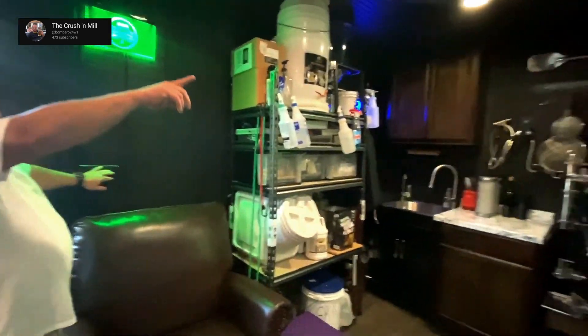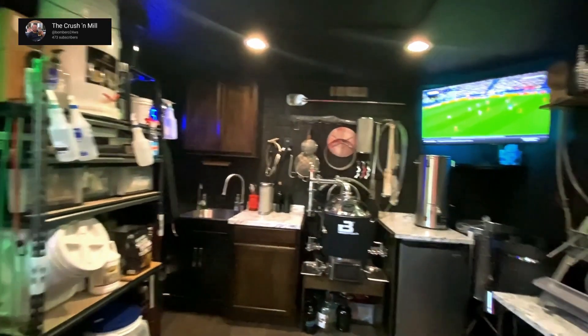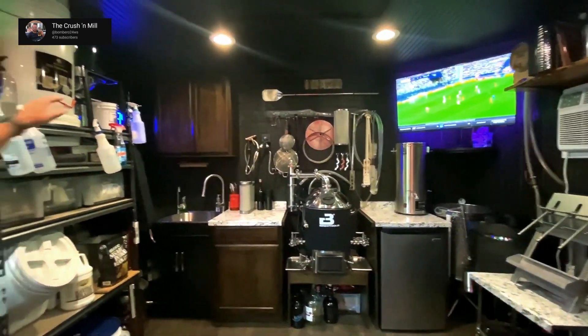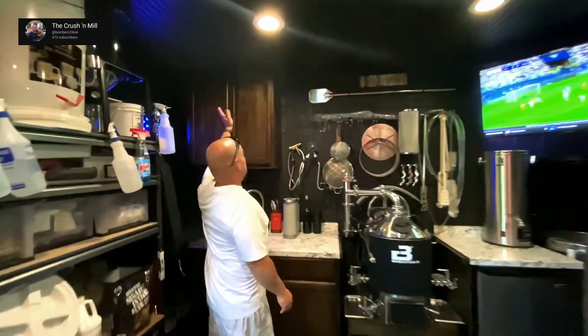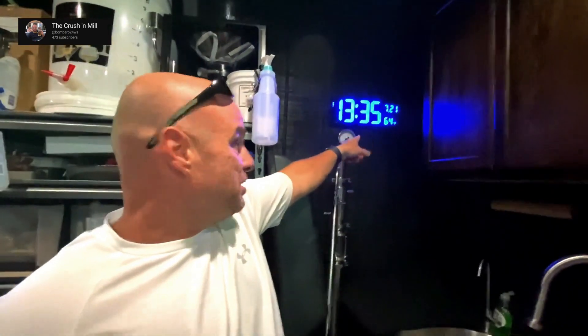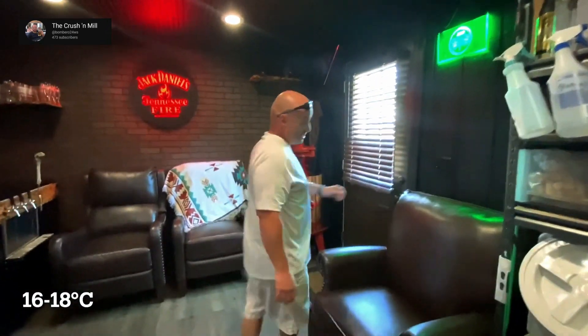Remember the plug up there — I haven't put a light up there yet, but I'll get to that. I also put in this fan up here; you can't really see it because it blends in with the ceiling. That's for when we're smoking our cigars and pipes. It keeps the temperature — it's a bit of a hot room — coming in and out between 62 and 64 degrees, which is nice.